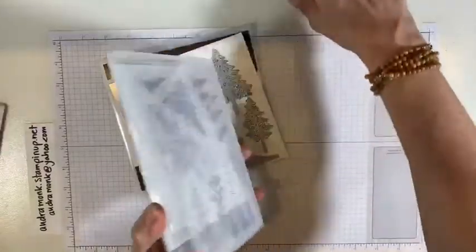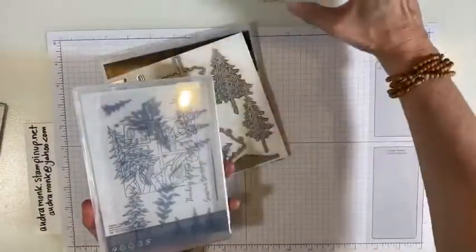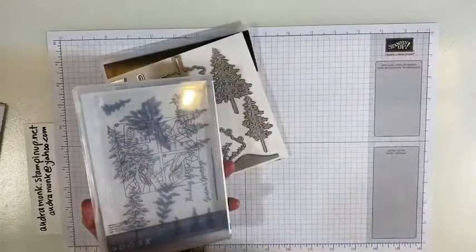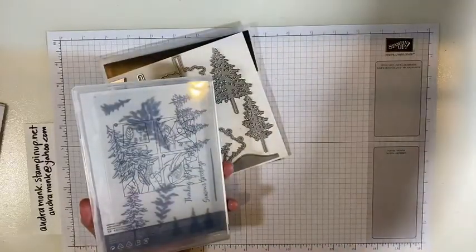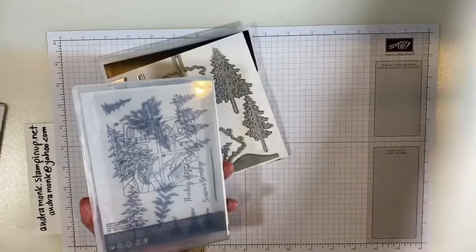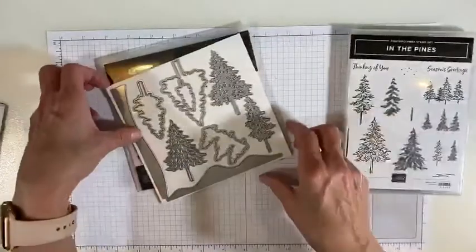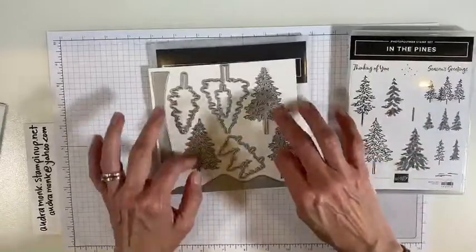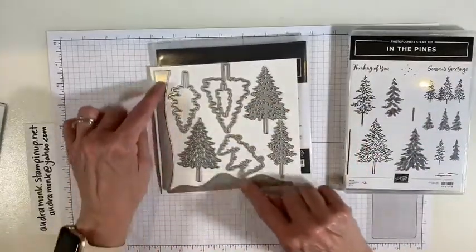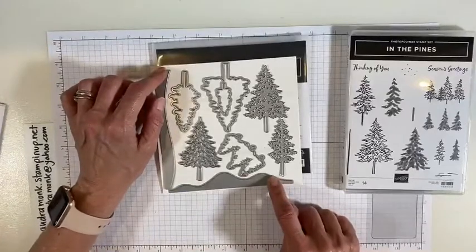I can't even show them to you because they're all on blocks. So these are the clear stamps, and I do recommend a foam mat for doing those. And then there are dies, and these dies are really cool because some cut out the stamped images, some cut out trees, and some cut out little hills or snowy hills or whatever you want to call it.